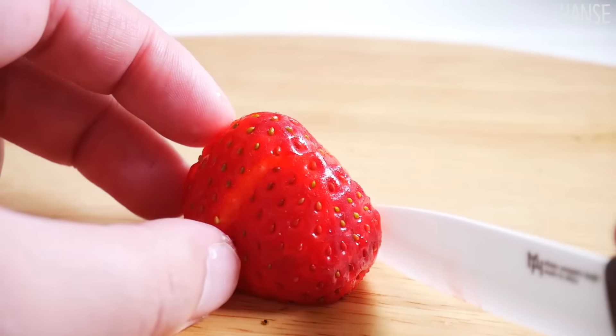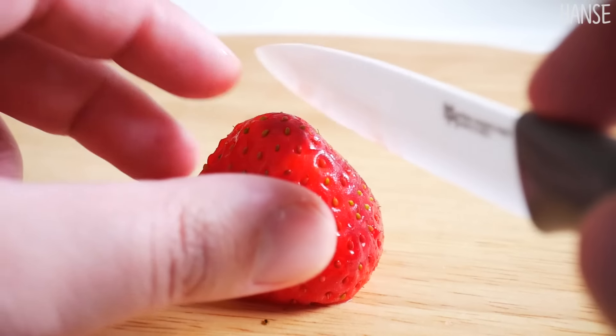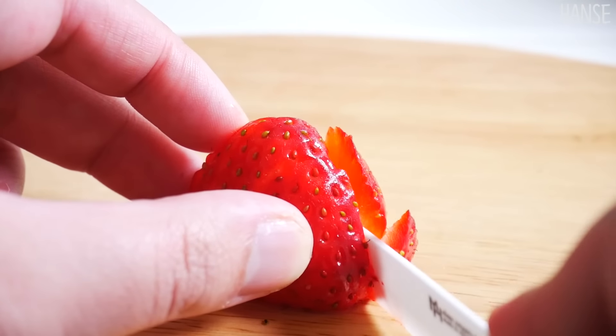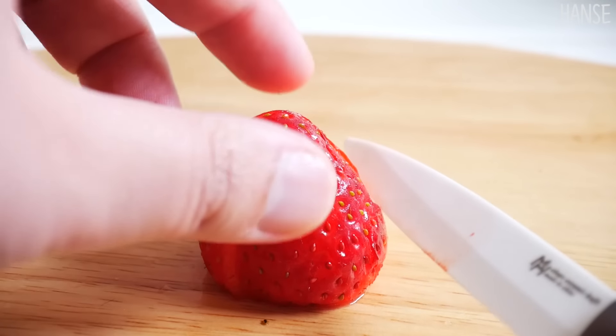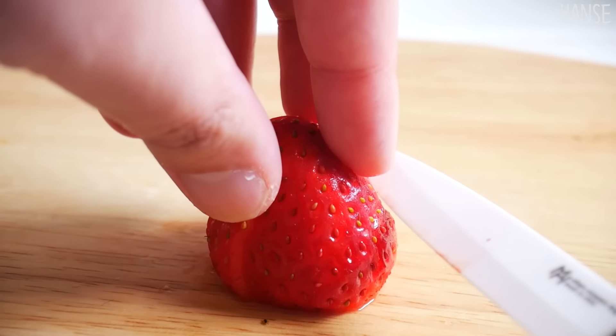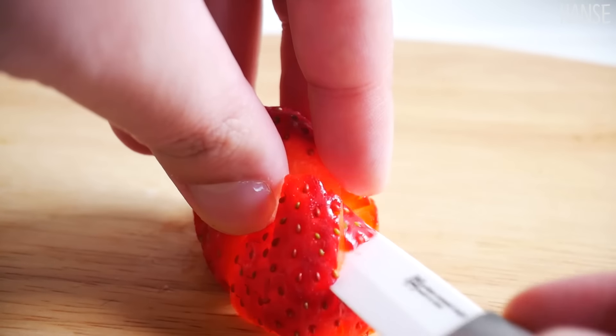I'm going to put a little bit of a knife on the side. I'm going to put a knife on the side.